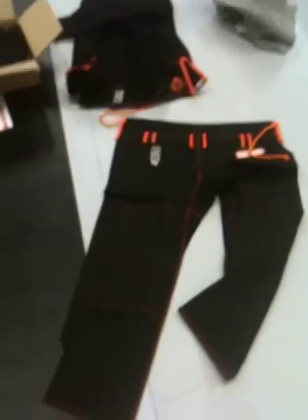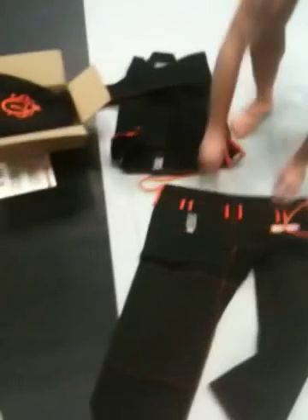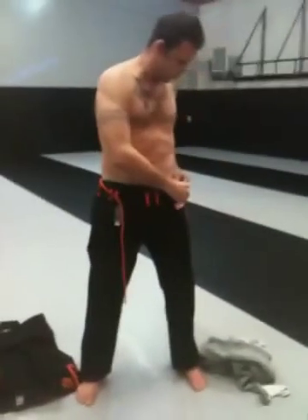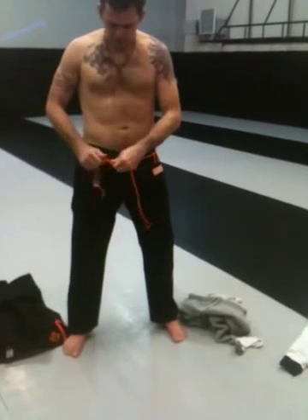Without further ado, I'm going to go ahead and get naked and try this on, because I don't really have anything else to do in my life right now — because I'm a Jiu Jitsu instructor. The pants are awesome. The pants feel real light. Shoyorolls have traditional pants, but these feel much, much lighter — more like that ripstop material.